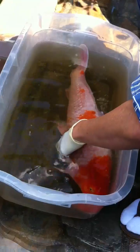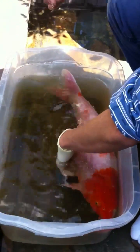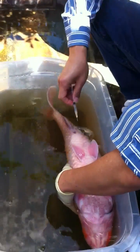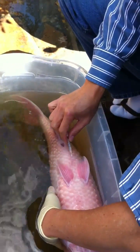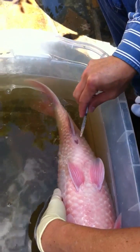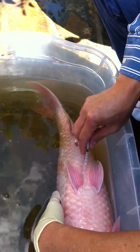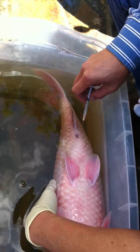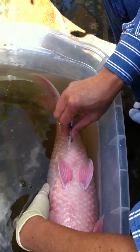I'm going to turn her upside down and put the injection just right about here — a third of the way between the pectoral fin and the anus.